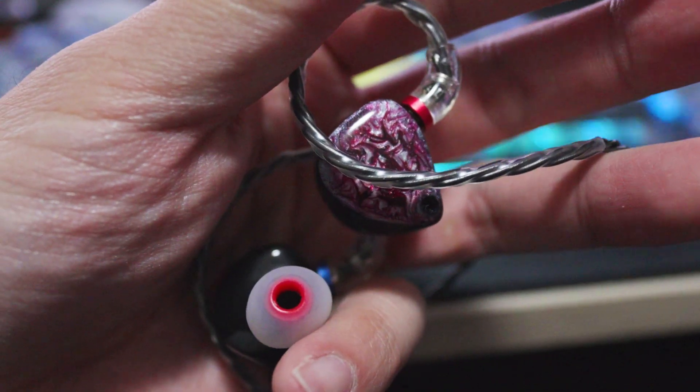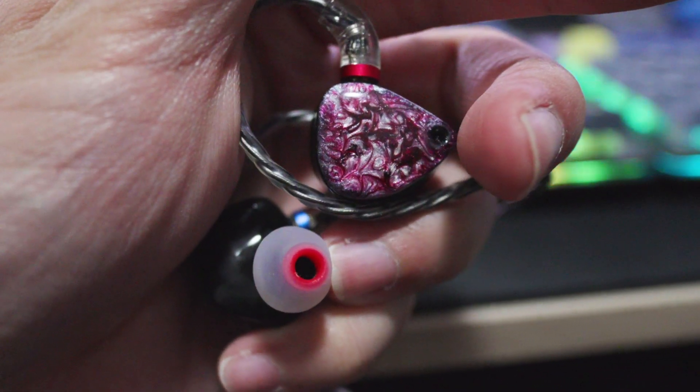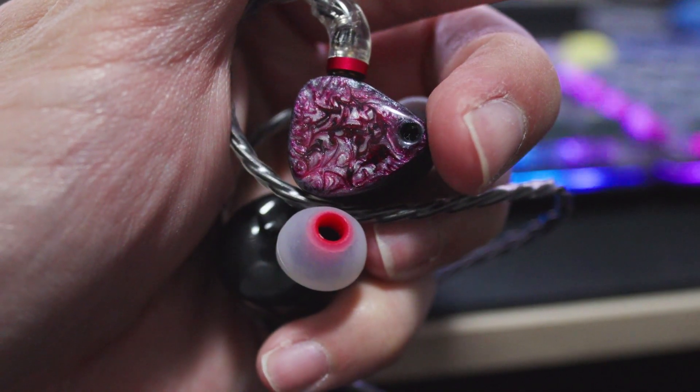If you haven't googled already, Ehiku is Hawaiian for seven, which references the seven drivers in this IEM — three DDs and four BAs. Yes, you heard me, three DDs. So will we get some earth-shattering, soul-sucking bass?